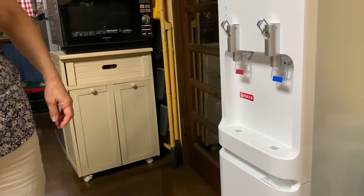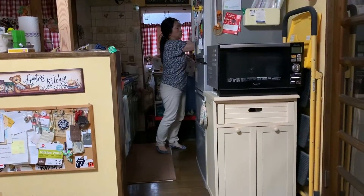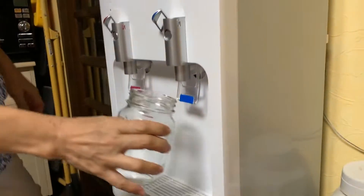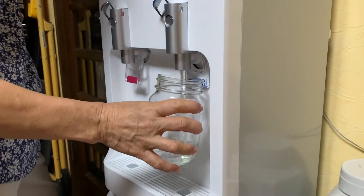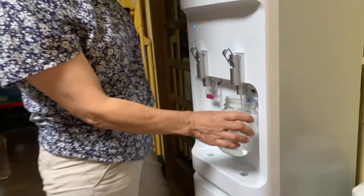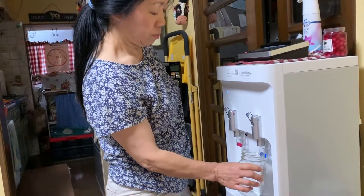Give us some fresh water. We don't have a cup here. In a mason jar — of course, we're pure Kentucky white trash. That's cool. Enjoy your water. Is it good? Yummy!